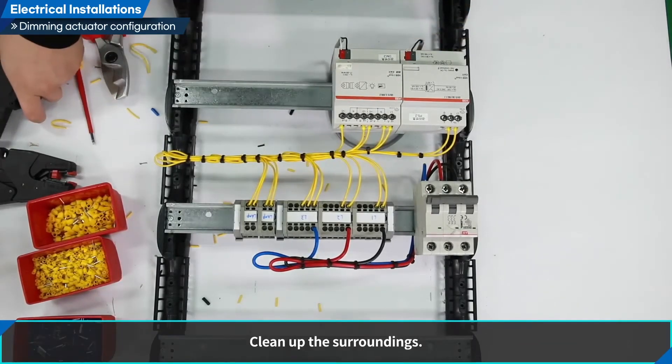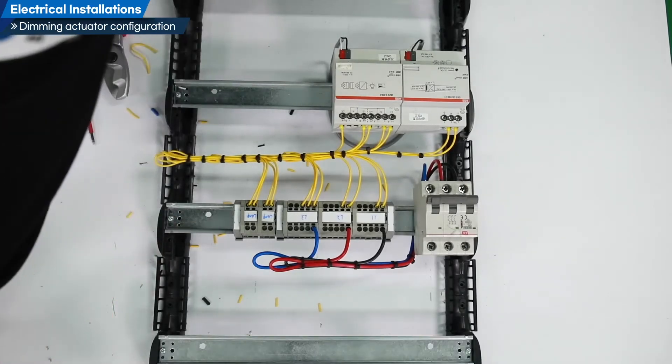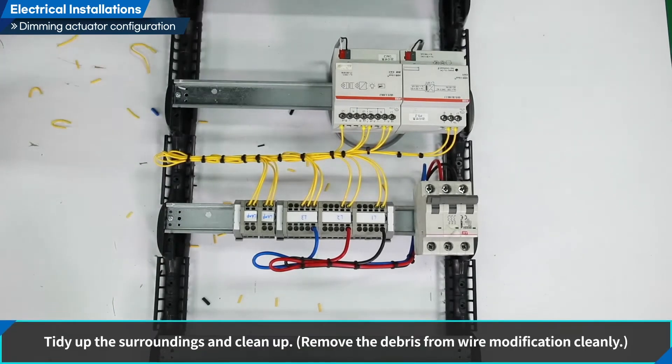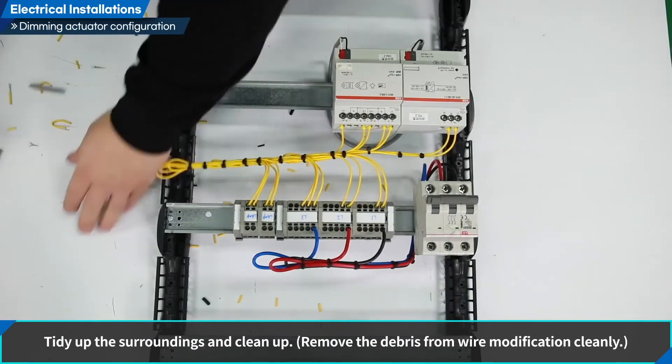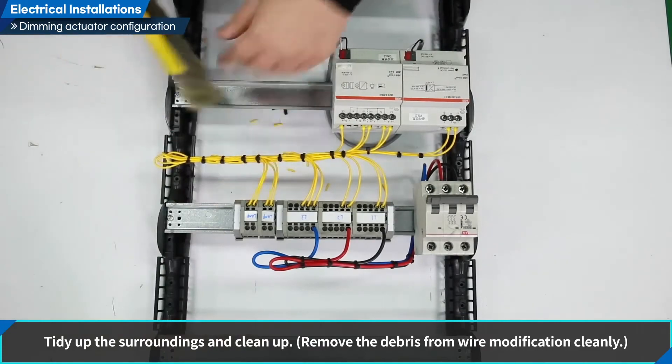Clean up the surroundings. Tidy up the surroundings and clean up. Remove the debris from wire modification cleanly.